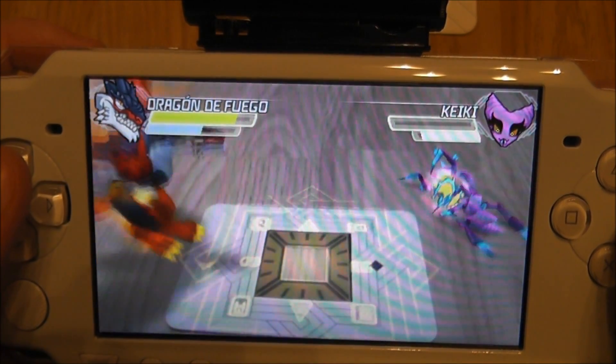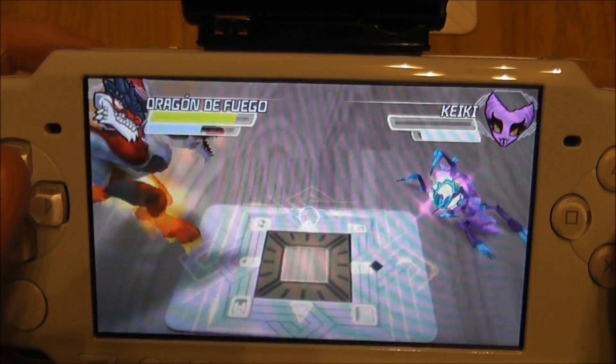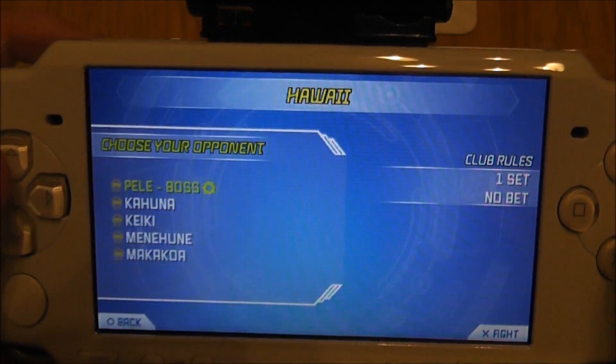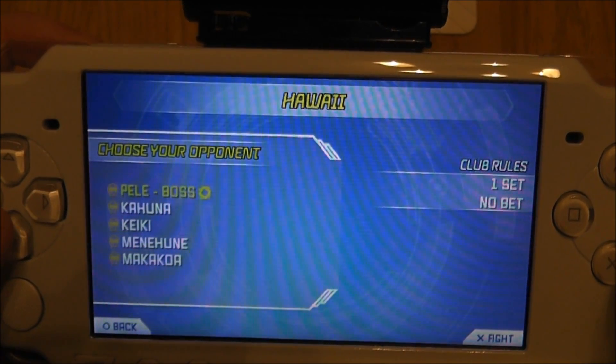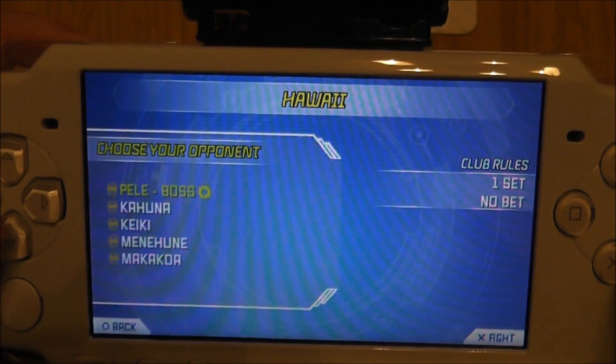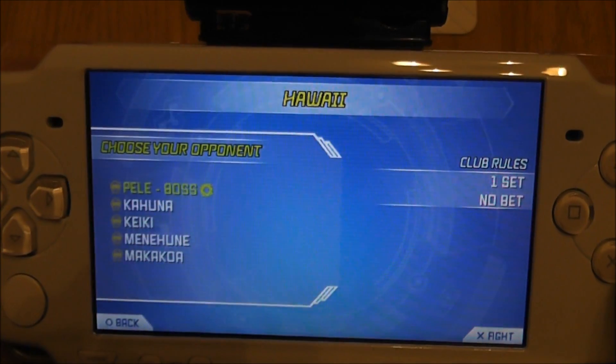Okay, so that was just a quick battle on the PSP 2000 model. Now I'll show you monsters in the catalogue on the PS Vita version and also a battle on that, so you guys can see the difference.